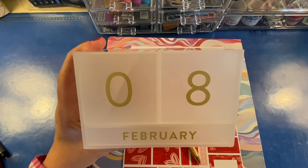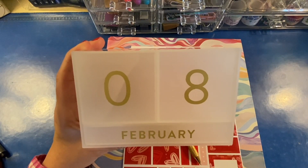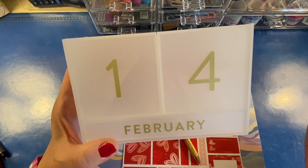It's Sarah from Plan Sarah Plan, and welcome to my plan with me for February 8th through the 14th.